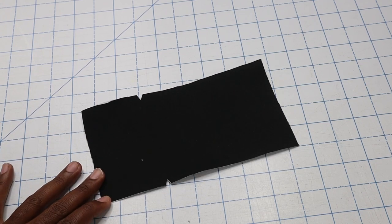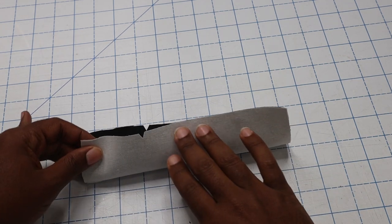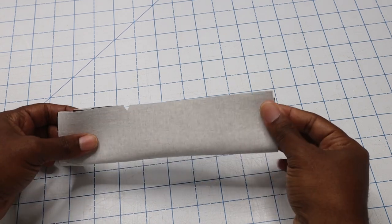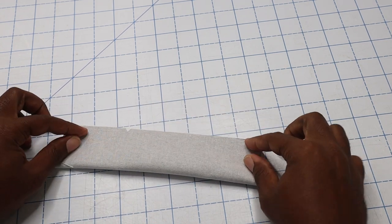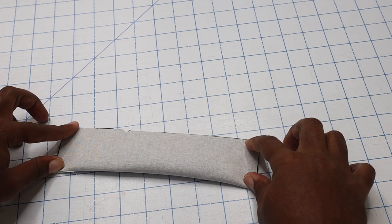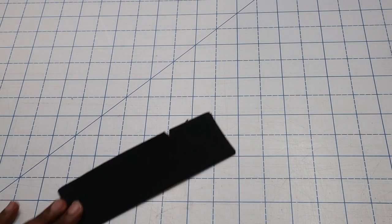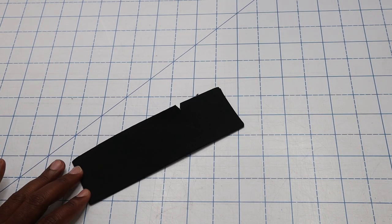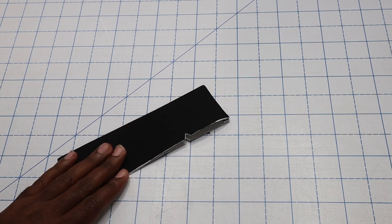Now we're going to take piece number three, which is our welt, which is interfaced. We are going to fold it in half, making sure that our notches are marked, and we are going to sew down each side at a 5/8 inch seam allowance. Once I've sewn down both sides of my welt, I went ahead and clipped my corners as well as my seam allowance and turned it right side out, giving it a good press.